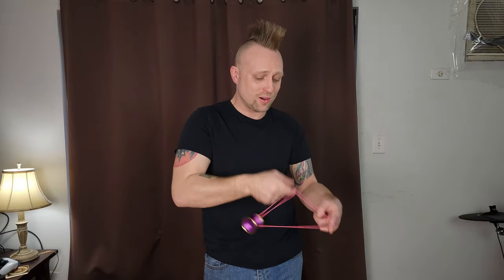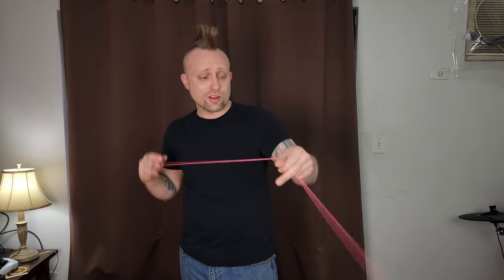What's up guys? Today I got the newest yoyo from Yoyo Friends. This is the Brass Ring Peregrine. The Peregrine is one of my favorite yoyos ever made, and I think I like this one even more. Let's check it out.